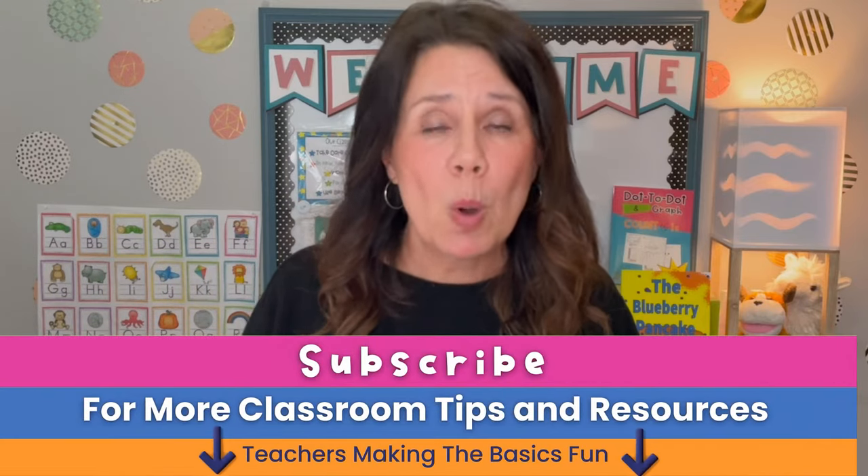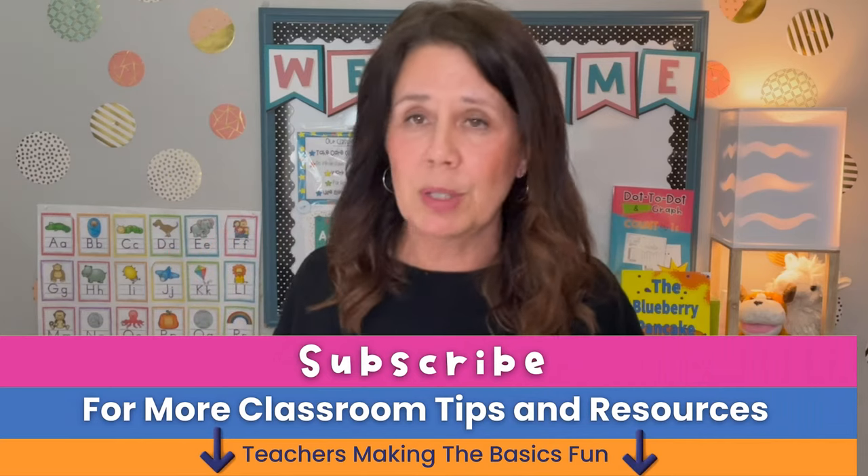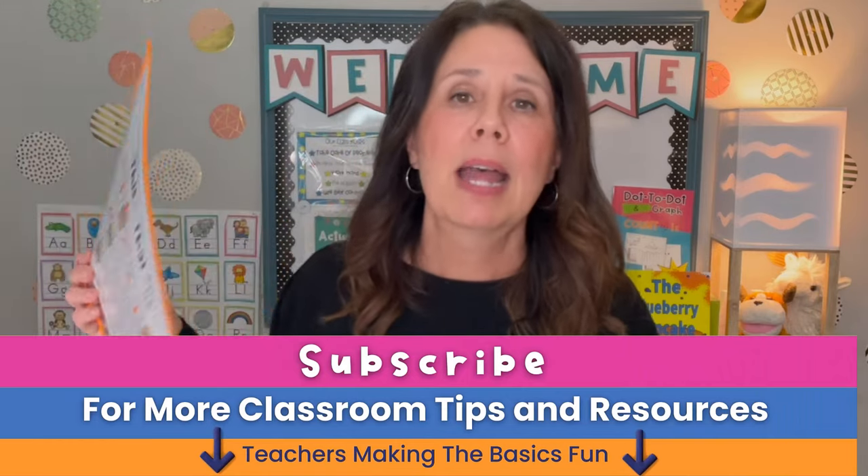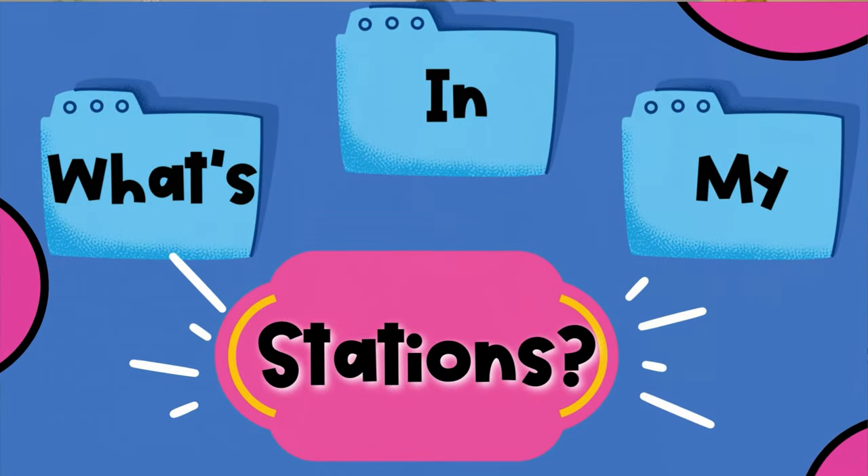Now is a great time for questions. One question I hear a lot is: how often do I switch out the materials? Please don't swap out the materials every single week — that is going to be a huge burden on you. These kids can do it over and over. The more they do it, the better they get. When you get a free printable like this, they can use it again and again. This is the kind of stuff you want in your stations.